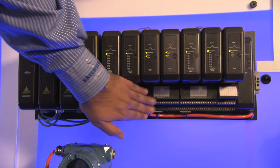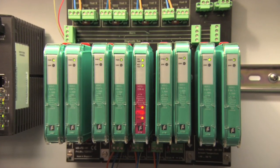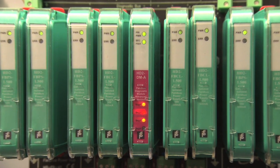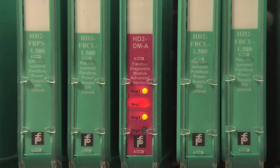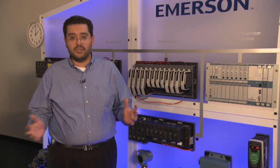Today, all Fieldbus implementations require an external power conditioner to provide power to the segment and, optionally, get diagnostics from the physical layer. But that implementation could be really complex and costly.